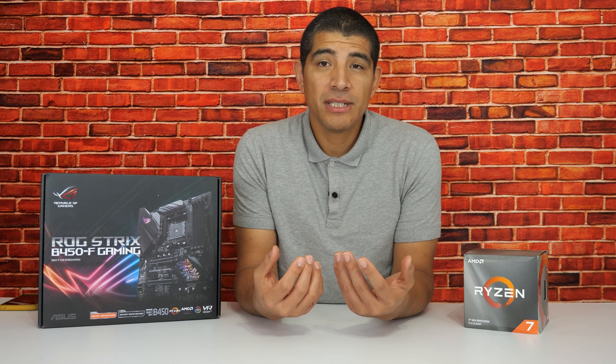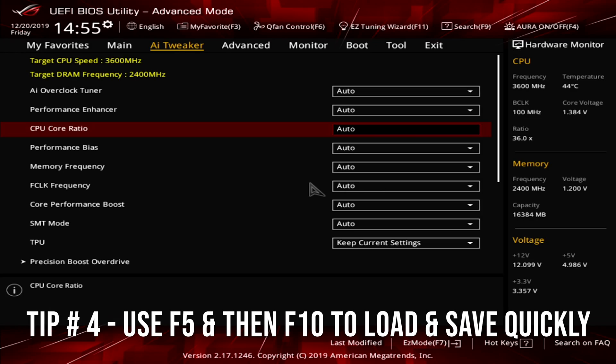Once the update process is completed, you'll generally be prompted with a default UEFI message. All you need to do is go into the UEFI, load up your UEFI defaults, and then boot back up into your operating system. If you have any specialized aspects of operation that you need to define inside the UEFI, make those adjustments at that time, save them, and then boot back up into the operating system. At that point, you've completed your UEFI update.